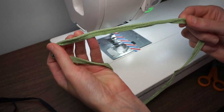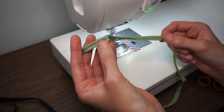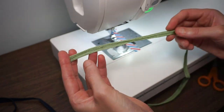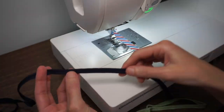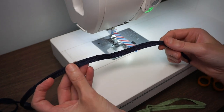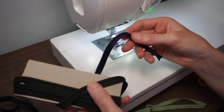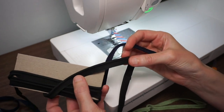You may also find braided piping. This is maybe more commonly found in upholstery or homeware kind of projects. I'm going to be using a braided piping for this project but the process is really the same whether you use something that's braided or made with bias tape.